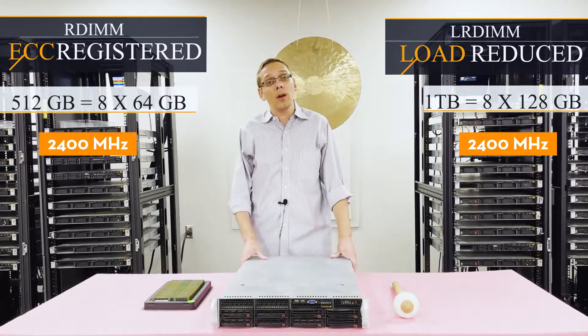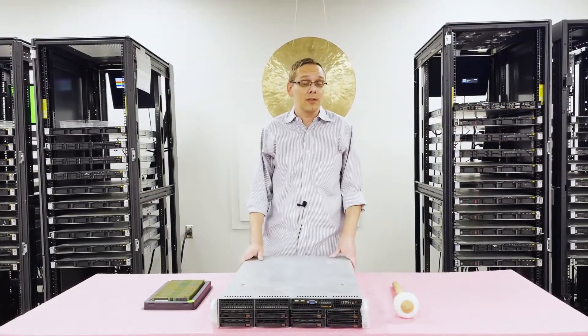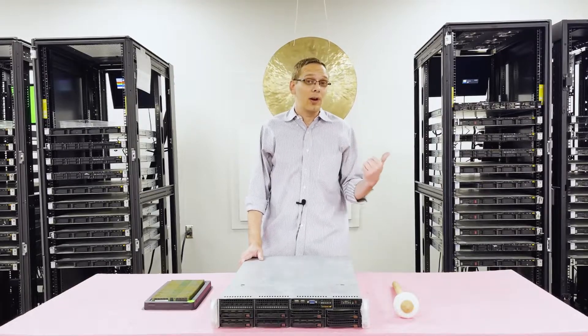Now we know a little bit more about the RAM and CPUs as far as the different compatibilities. Let's hop inside — we'll show you how to actually load and configure it and teach a little bit more about the memory channels themselves. But before we do, I'm going to grab my ESD gear.